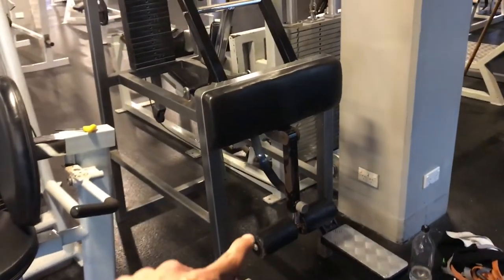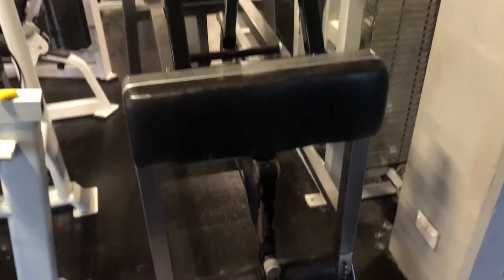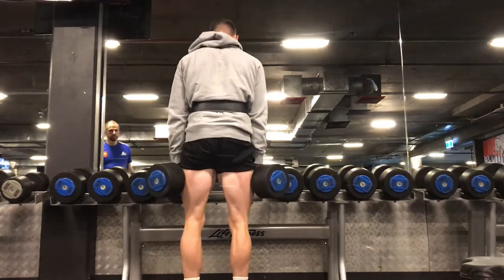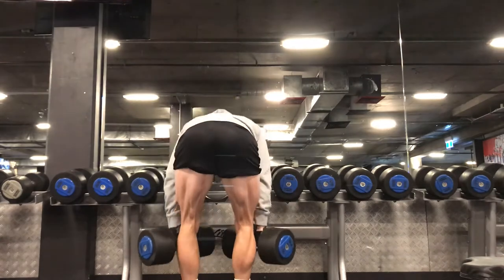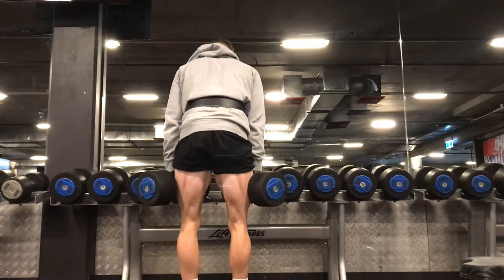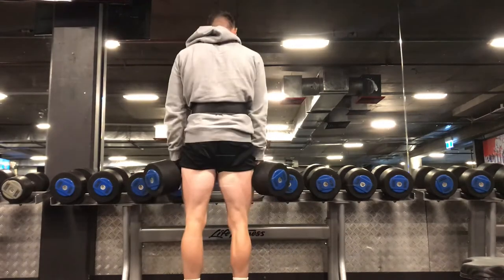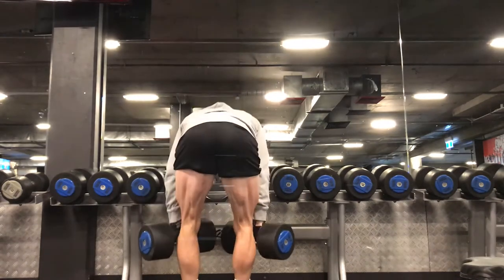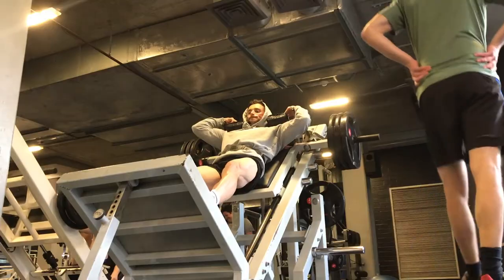Super-setting the old-school standing hamstring curl with a straight-leg Romanian deadlift with dumbbells — it's brutal. The hams are coming in. The standing hamstring curl is a very challenging machine — I think I only did about three or four plates on that. Then I moved into Romanian dumbbell deadlifts, which are always a staple. They always feel quite nice with dumbbells compared to a barbell in my opinion. We did three rounds of that.